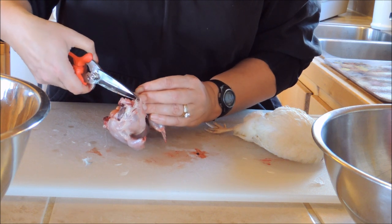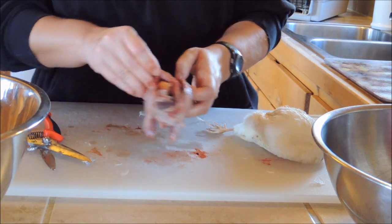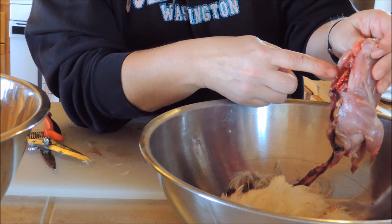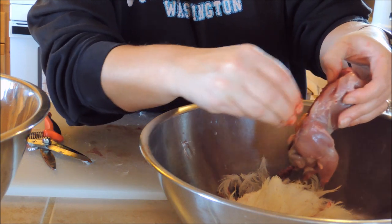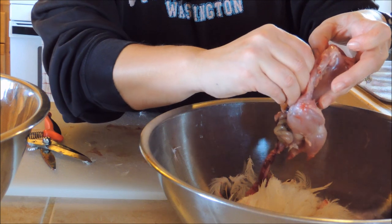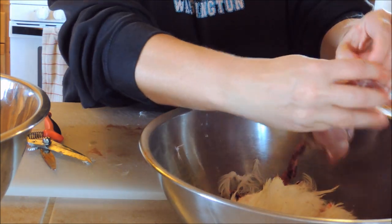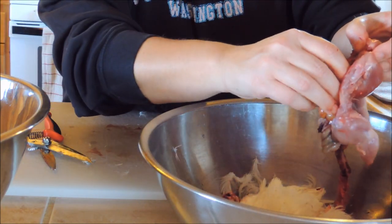Now if you wanted to do them like little roast chickens you'd obviously want to keep everything intact, but this way I'm just going to let everything come out. You've got your little lungs — those are always the hardest because they always want to stick, even in a chicken. Pull those little lungs out, and all the rest you just kind of pull them open — you've got your esophagus, everything — just pull everything down and out.